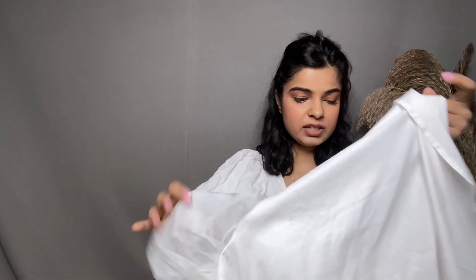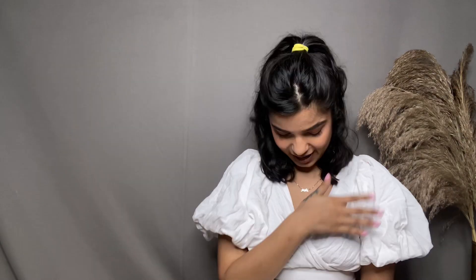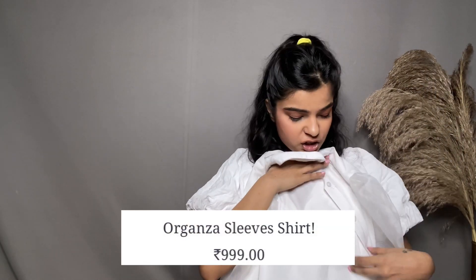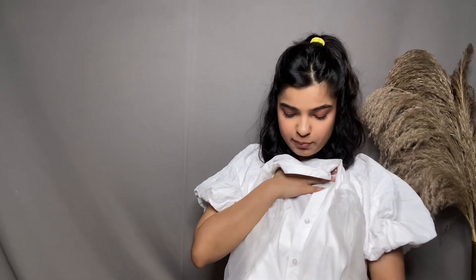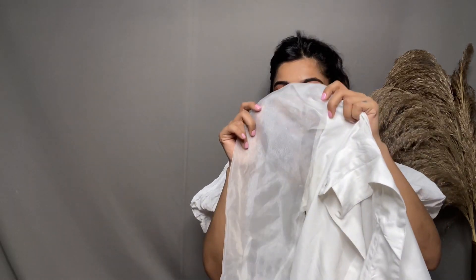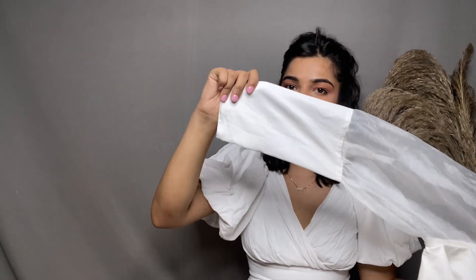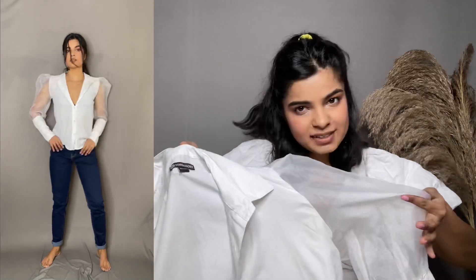The next shirt I want to talk about is this white one. We all know how much I love white. This shirt fabric is very summer-friendly — it's very soft and good for summer. It has puffy sleeves made in organza fabric. It looks so classy. You can see how it looks on me. If you wear it at a formal event with black straight-fit pants, I'm telling you, you're going to rock that party because it's going to make you feel super confident. I have no complaints regarding this shirt because it's just too beautiful.